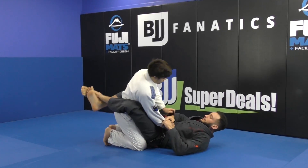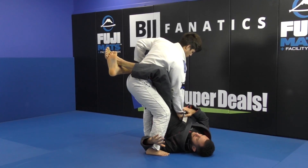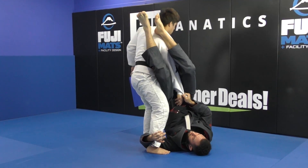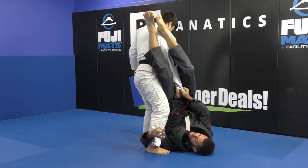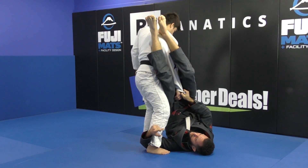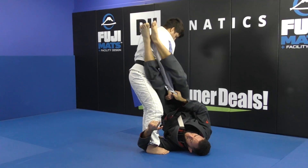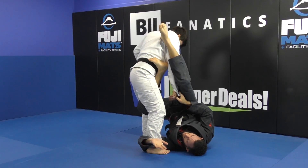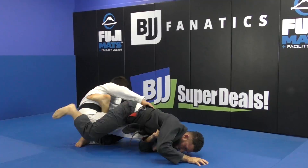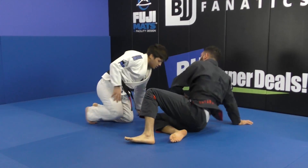So he stands up, I'm grabbing the sleeve, I'm reaching under the heel here, and I'm swinging over to the omoplata. When he postures up and I see that I'm losing the omoplata, this leg here — the one that attacked the omoplata — switch, switch to the inside. So I turn my leg in, and at the same time that I give a torque, and use my forehead as base to finish the straight down leg lock.